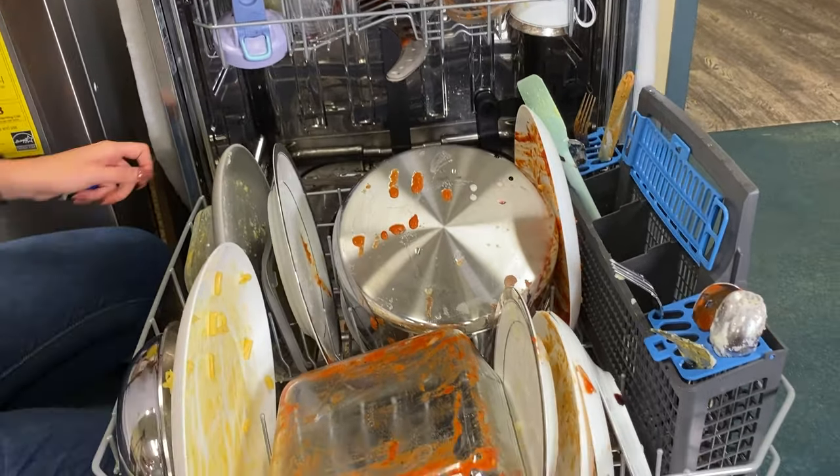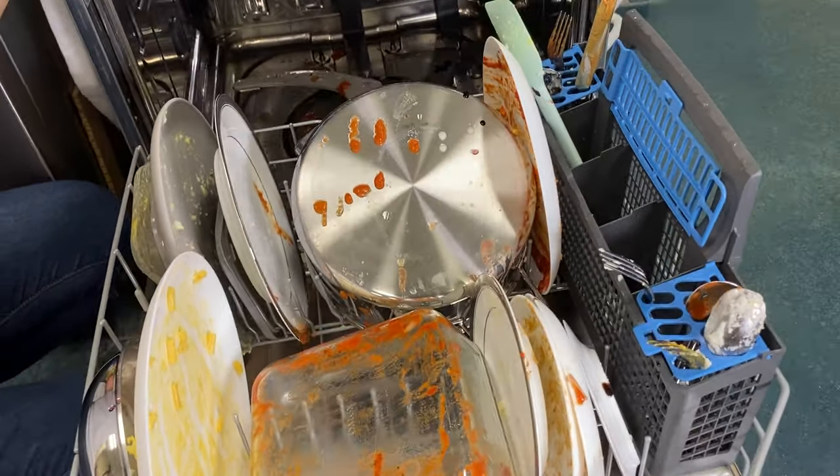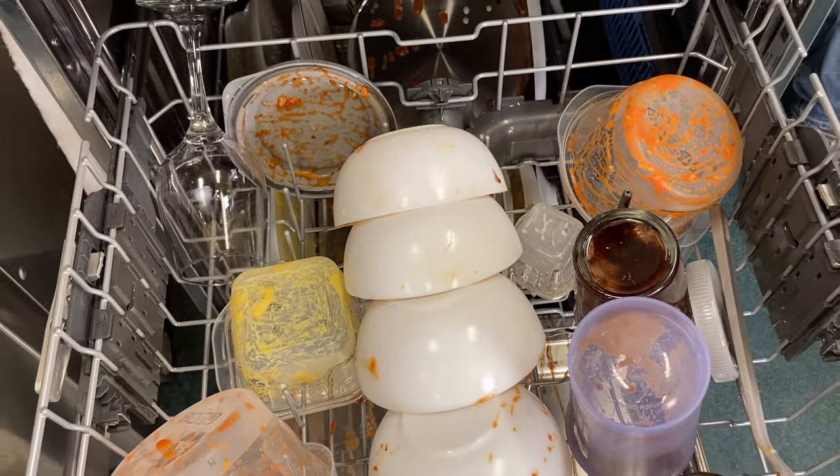We stress tested five popular dishwashers by loading them with baked-on pots and pans, fine china, caked-on sports bottles, glasses with chocolate syrup, and especially Tupperware stained with red sauce, because we wanted to see which dishwashers could actually dry. Each model has its own unique drying system, all claiming to be the best. So which dishwasher actually has the best drying system?